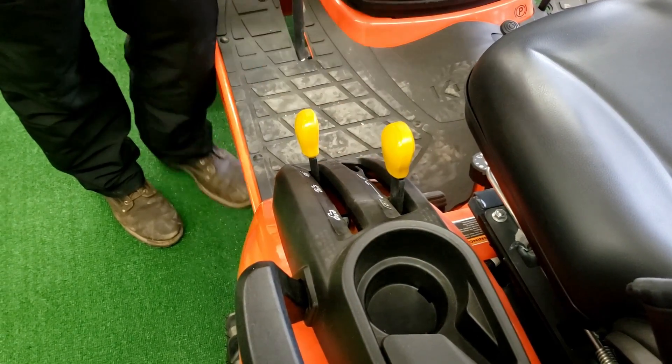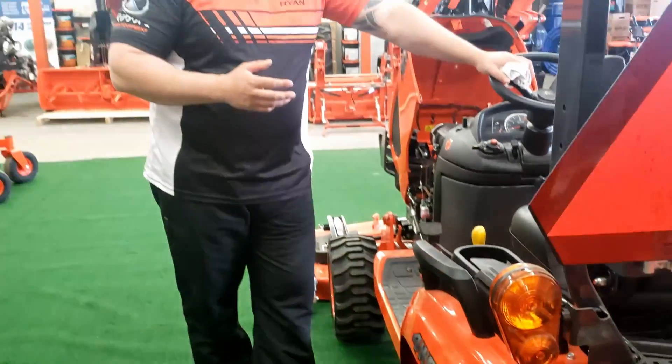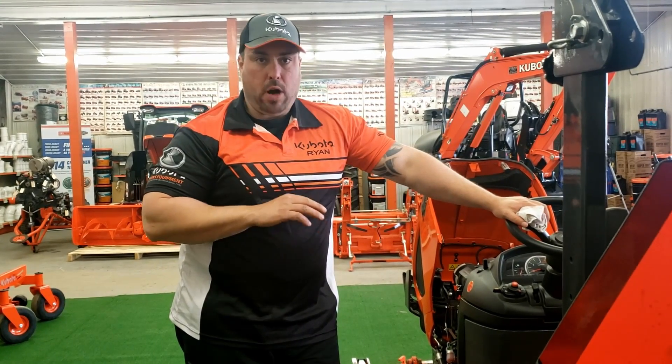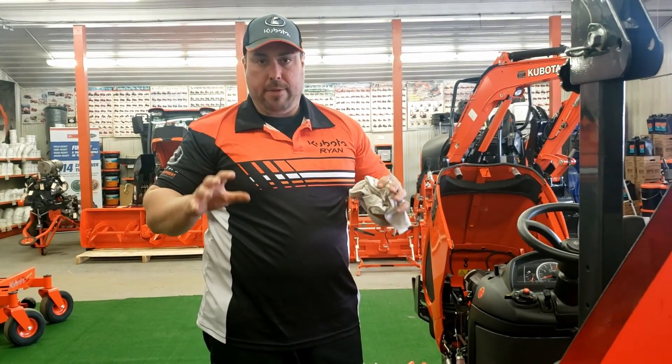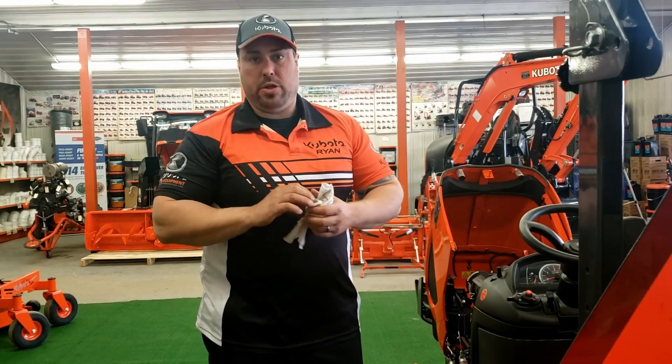When you go to engage your implements, you want to engage it at a low RPM and then rev it up. You don't want to engage it at a high RPM and have it automatically fast-engage. You want to rev it up slowly, and then same thing when you bring it out — lower it down, just don't shut it up abruptly.